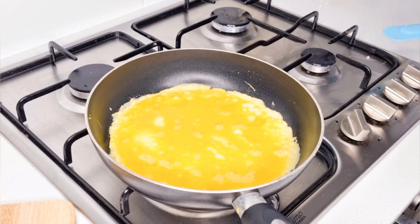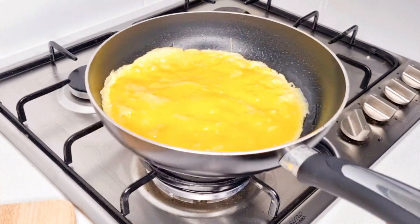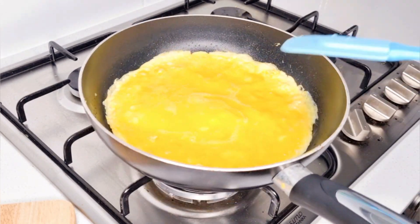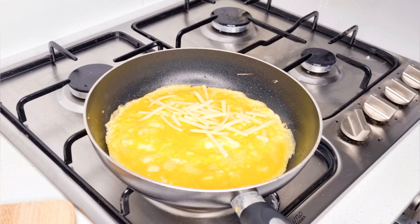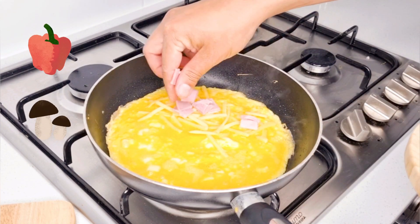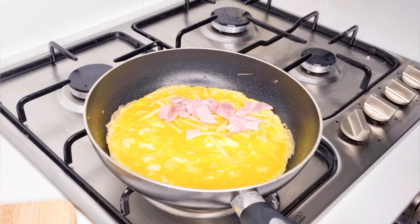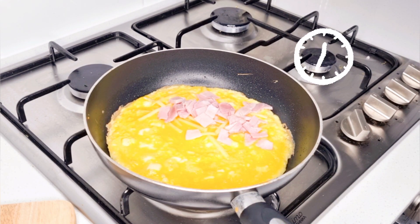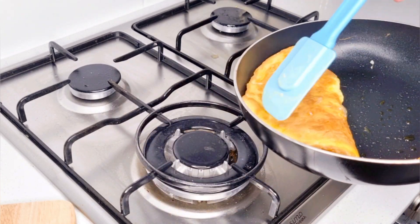As the eggs start to set, use a spatula and push the outer edges towards the pan. Continue to cook until the eggs are nearly set. The next step is the fun bit — add in your fillings. You can add anything you like: some people use capsicum, some use red onion, some use mushrooms. To keep things nice and simple, I'll be using just ham and cheese. Add them onto half of the eggs and let that sit for about a minute or two. Once this is done, fold the eggs in half. The residual heat will melt the cheese and heat up the ham.